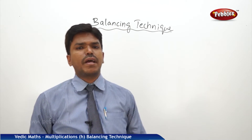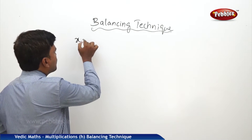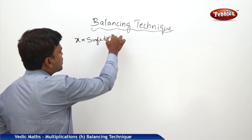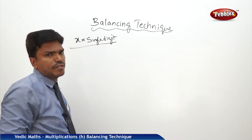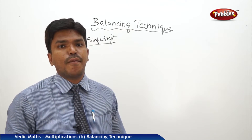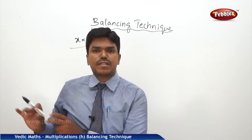Now we will see how to multiply any given number into a single digit — how to multiply any given number x into a single digit, no matter how big it is. But before this technique, we have to learn one technique: the balancing technique. That is very important here to do this.